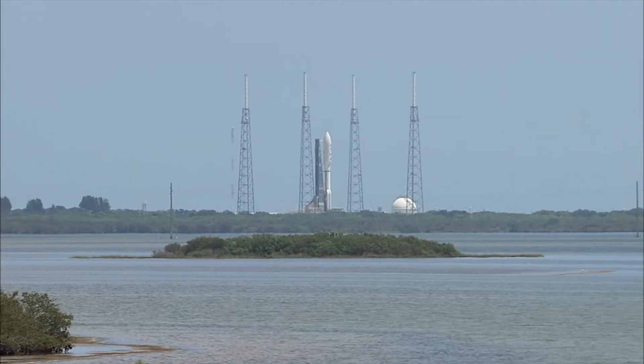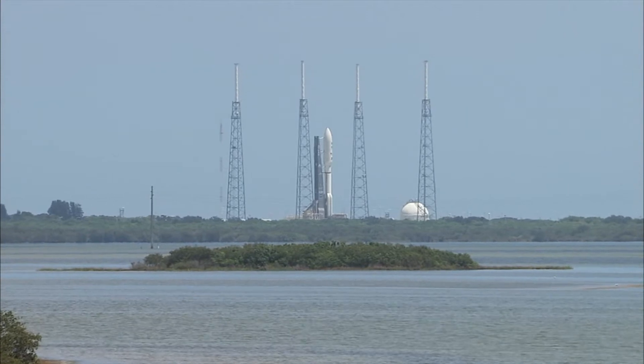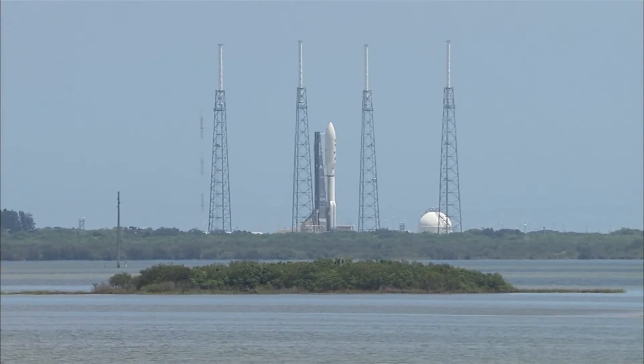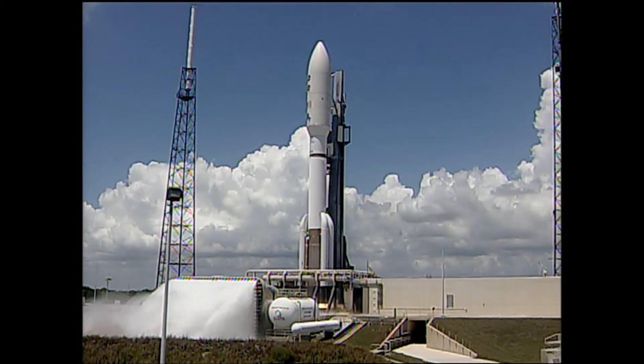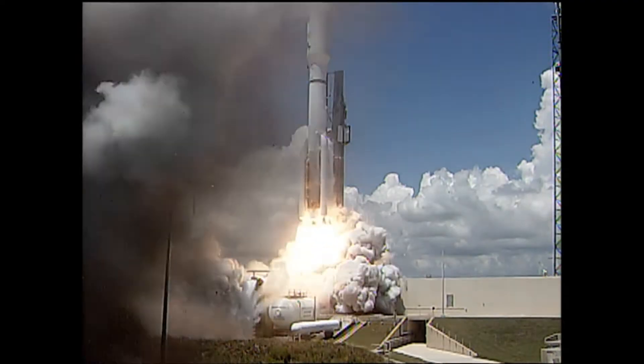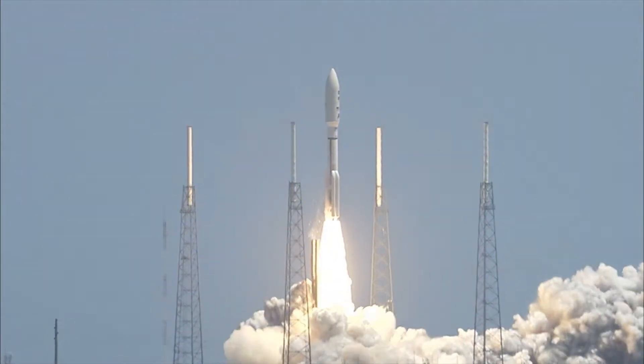T-minus 10, 9, 8, 7, 6, 5, 4, 3, 2, 1, ignition and liftoff of the Atlas V with Juno on a trek to Jupiter.